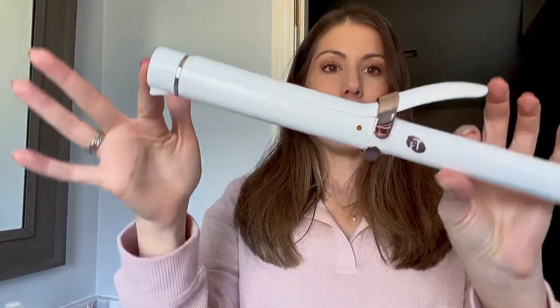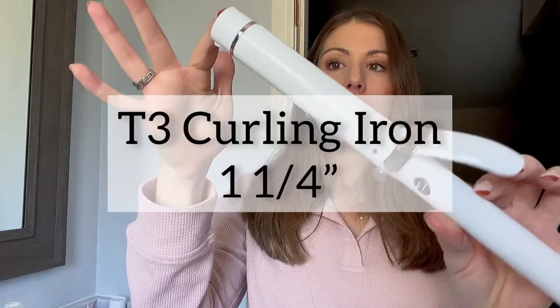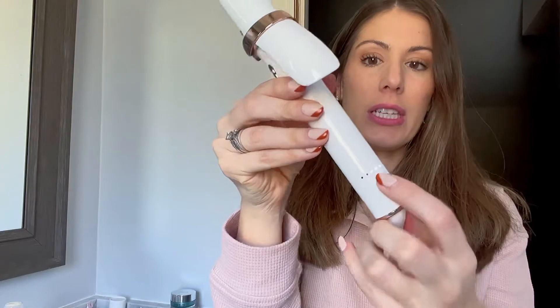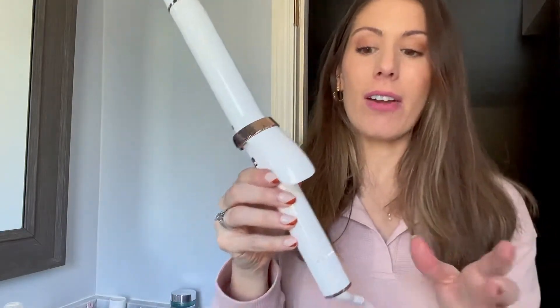So this is the T3 Curling Iron. It is a one and a quarter inch barrel, so it is pretty thick — you can make really pretty waves, not super tight curls, but more like loose waves if you're into that. The features that I love about this are definitely the five heat settings. As you can see I have it on the third setting — I don't want to scorch my hair of course.